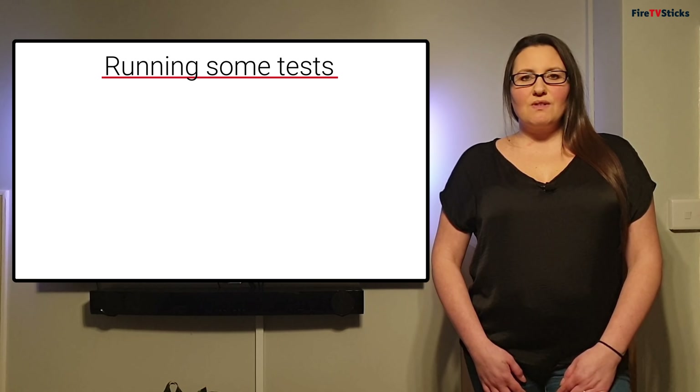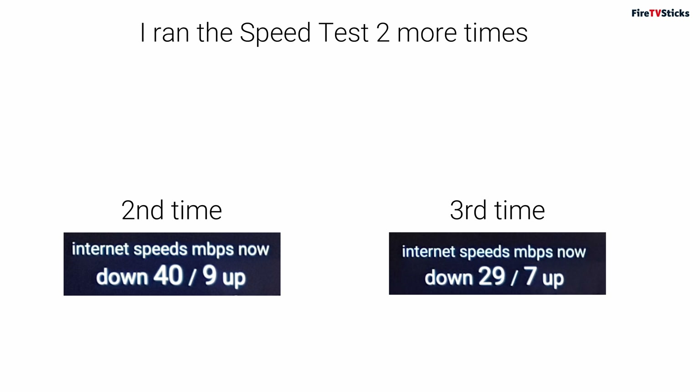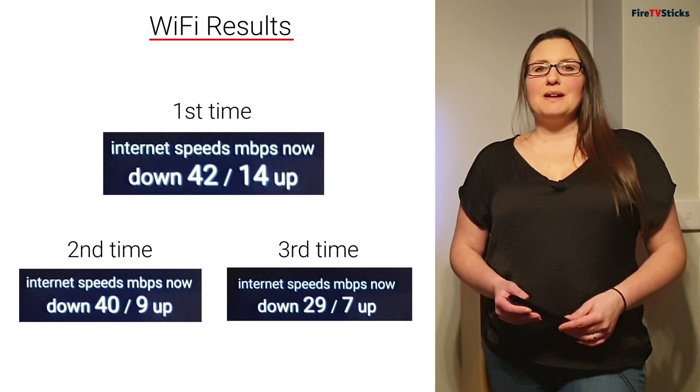When I open Anality, it automatically starts running a speed test. At the top, it shows me that I'm connected currently via Wi-Fi. By running my internet speed test for the first time, I got a download speed of 42 megabits per second and 14 up. I'm going to run this test a further two times, running the same test three times to get an average and make it fair. As you can see, I got quite different results each of the three times. These intermittent speeds over a short period of time could be what's causing lag or buffering issues.